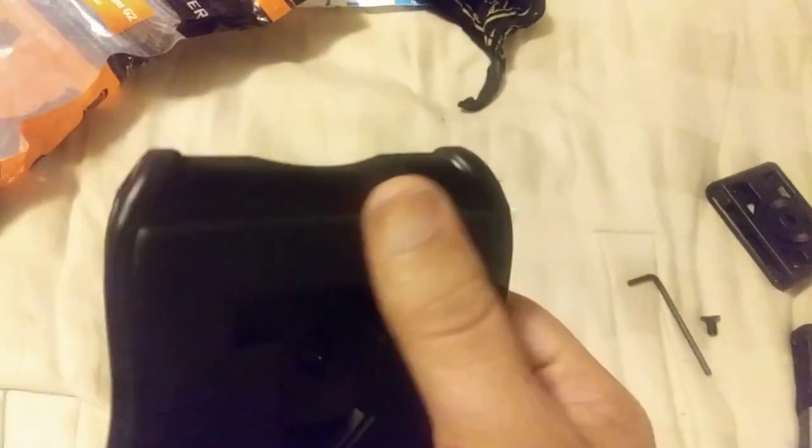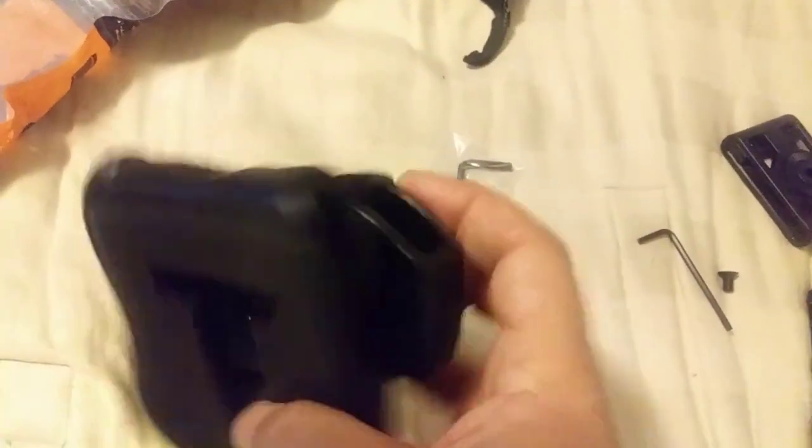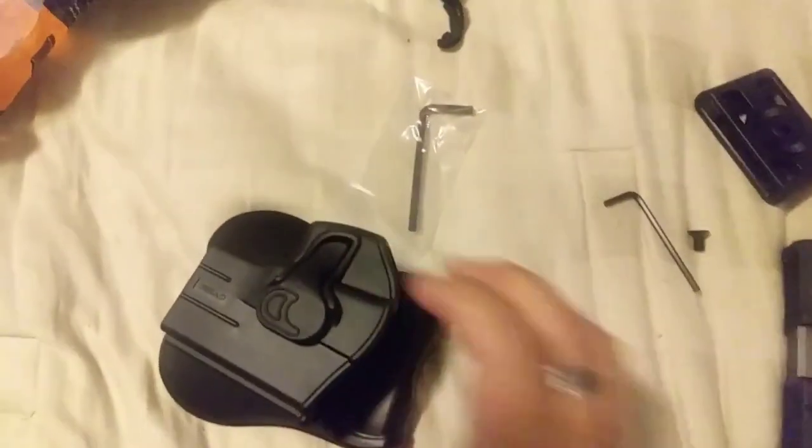On the back of it, it's kind of like a neoprene material — almost like a wetsuit — what it feels like around the back. Super thick plastic throughout. This is really well made.